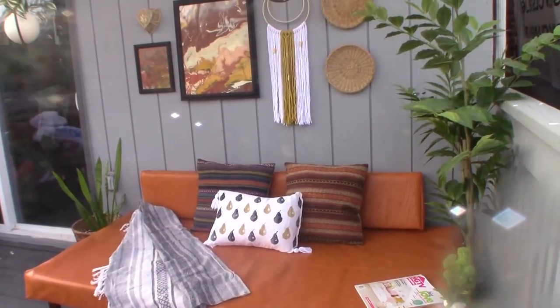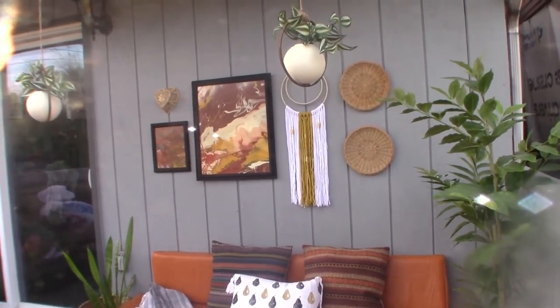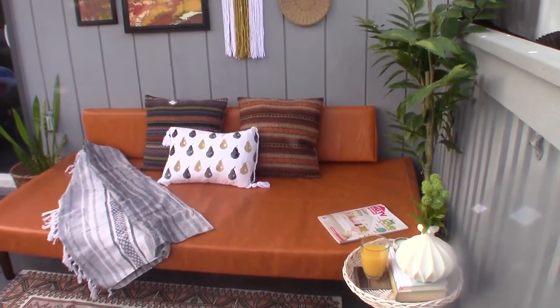Okay guys, so this is the finished look of my daybed. I finished decorating it. I think it looks pretty good — tell me what you think down below in the comments.